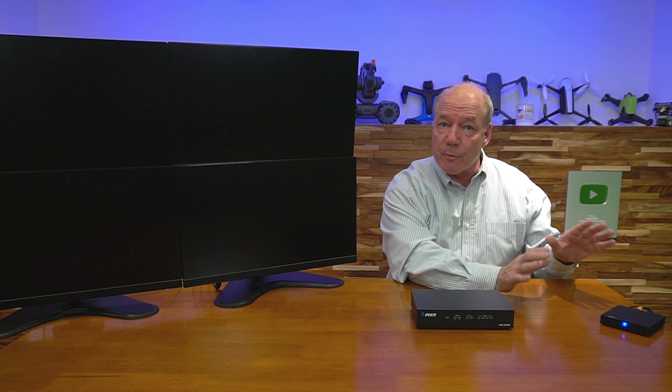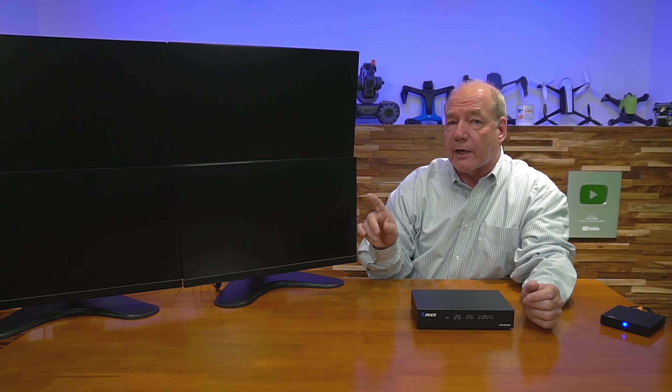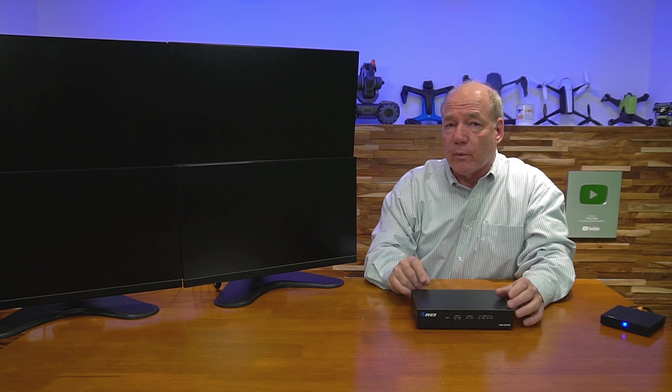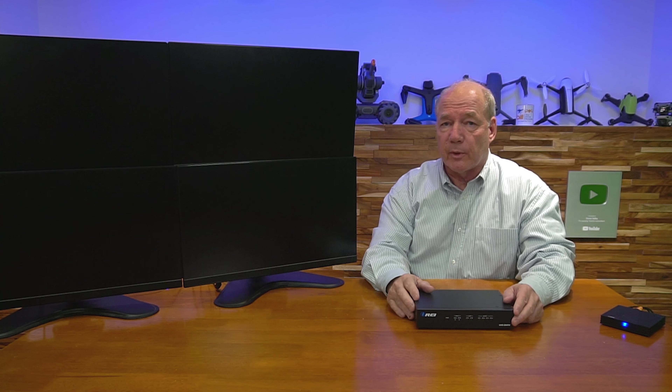Now I'll show you the connections you'll need to make to use the video wall processor with your own equipment. I've set up a small media player that's currently looping a video — that's the content I'll send to the larger video wall. I've also set up four monitors in a 2x2 configuration. It's important to remember that the video wall processor must connect to the correct monitor, because it breaks the media stream into four separate streams and needs to send the right stream to the right monitor — output one, two, three, and four. I've connected and labeled HDMI cables up to the monitors accordingly.